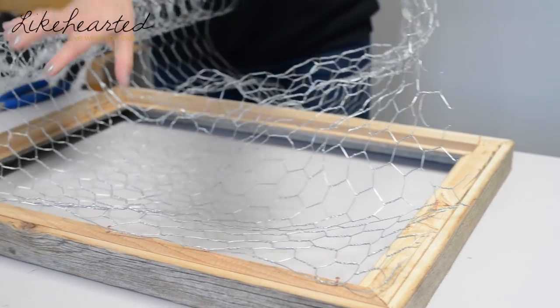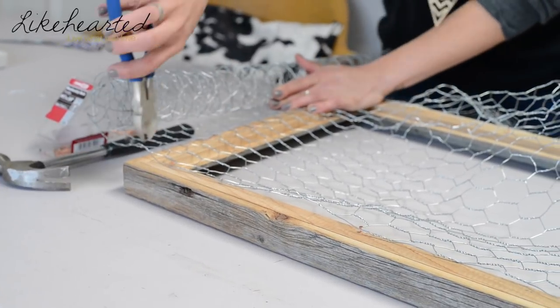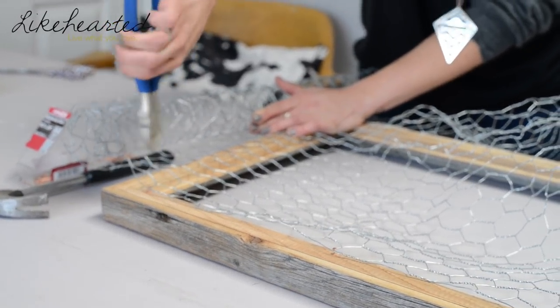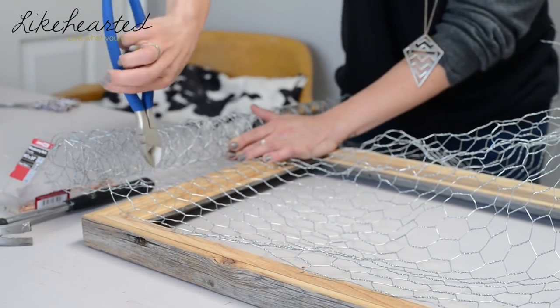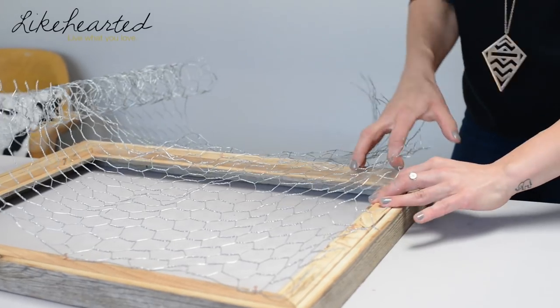Now that I've got the top layer done, I'm going to cut it down so it'll be a little easier to work with. You want to try to stretch this out as much as you can.